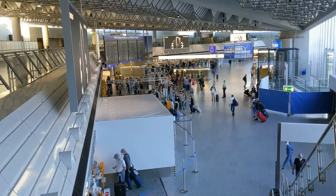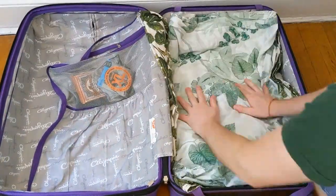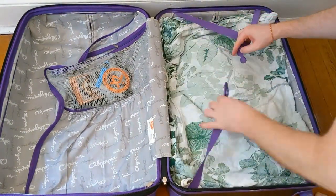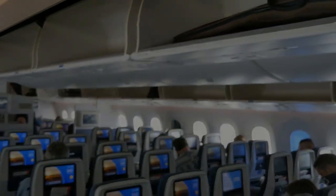To sum up, flying with a guitar is a lot less stressful if you are well prepared. If it's a bolt-on guitar, just remove the neck and put it in your checked luggage — this will save you a lot of stress and uncertainty. If it is a neck-through guitar, make sure to call the airline to confirm that you can bring a guitar on your specific flight. Safe travels and thanks for watching.